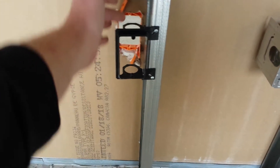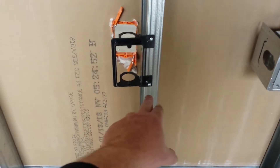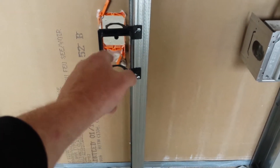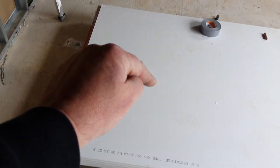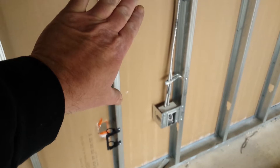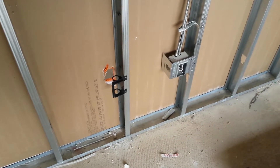These are new construction caddies. What they are is they're just self-tapped directly to the stud, and then you're going to bring the wire in there and loop it out. What happens is, eventually when all this drywall gets put in, they're going to measure it, cut out a hole, and then just slap it right up on there.